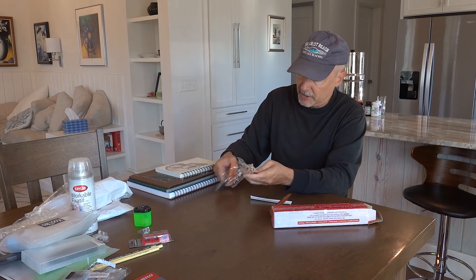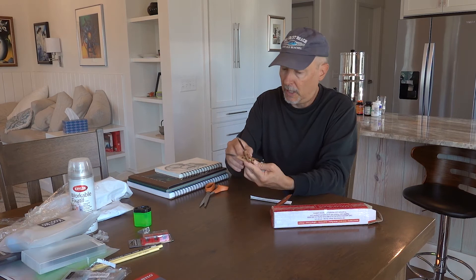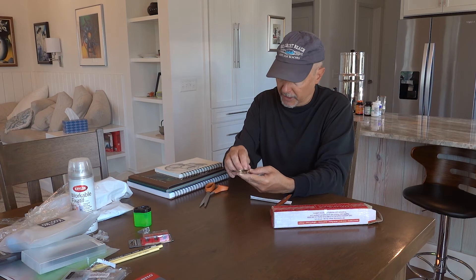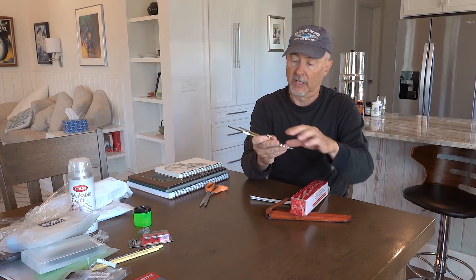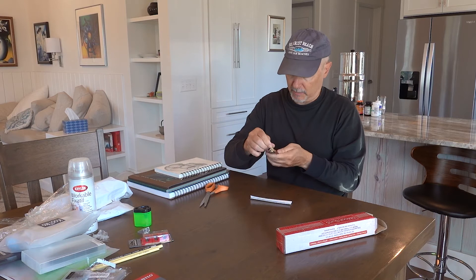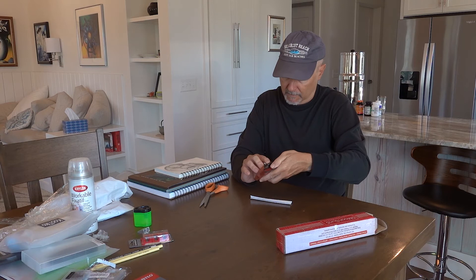I got a nice brass proportional scale tool — it wasn't cheap, I think $30 or $40. These tips are sharp; don't mess with them. You have to make sure everything's lined up correctly. You measure something from one end, depending on your scale setting, then put it on your drawing and it's proportionally bigger depending on where you set the little scale. I'm looking forward to using it — but be careful, you could seriously stab yourself with this thing.